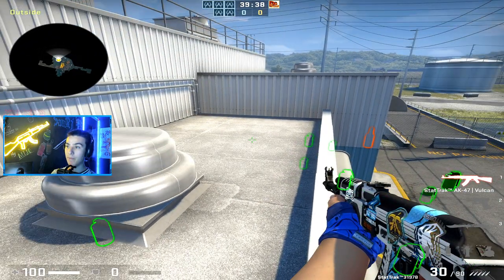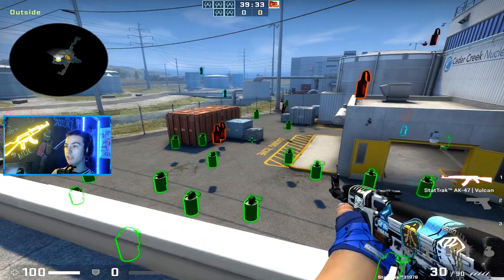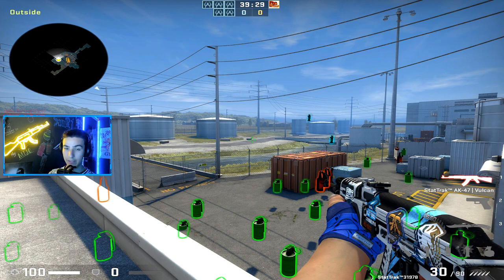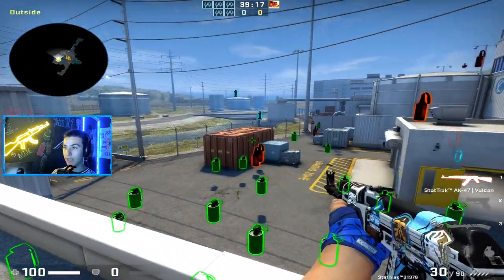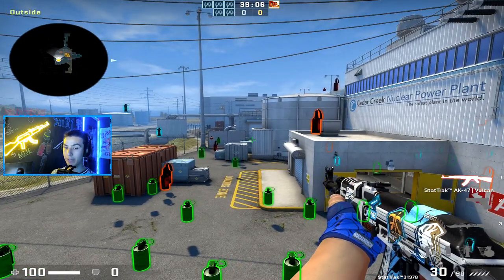It's the same thing with aim training - you shouldn't get into your own hand. You should try to replicate what you want visually. If you see a target, you don't want to think about the flick, you just want to flick and let it happen. Then you see the mistake and your brain corrects it. You still want to be conscious, but not consciously in your hand. You still want to hit the target, and if you miss, your brain will correct it.